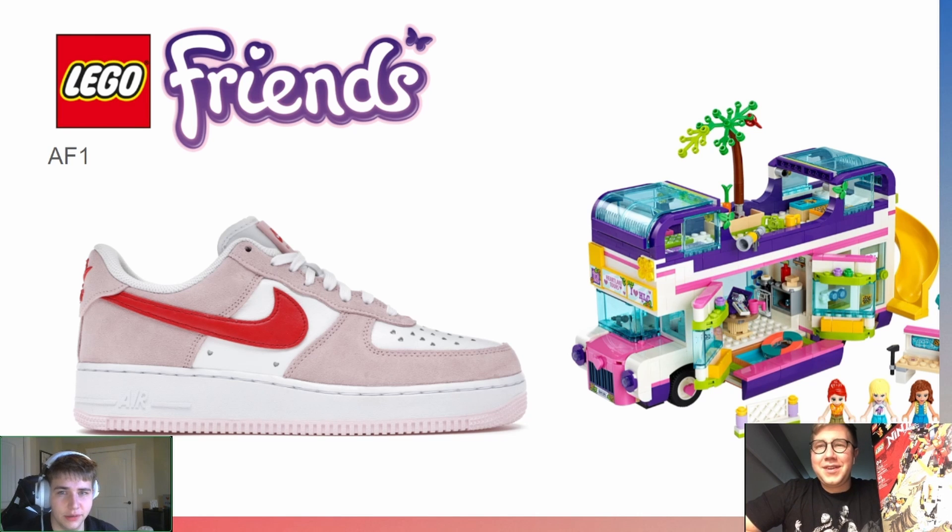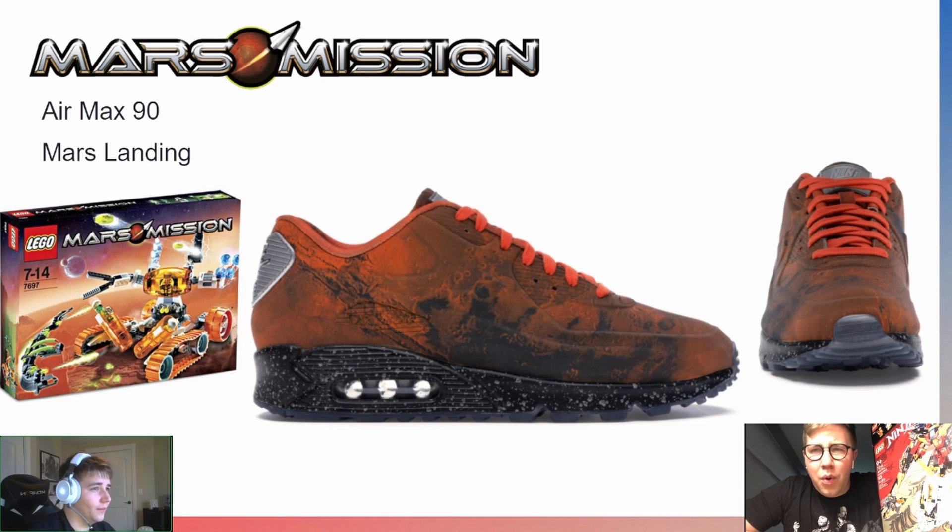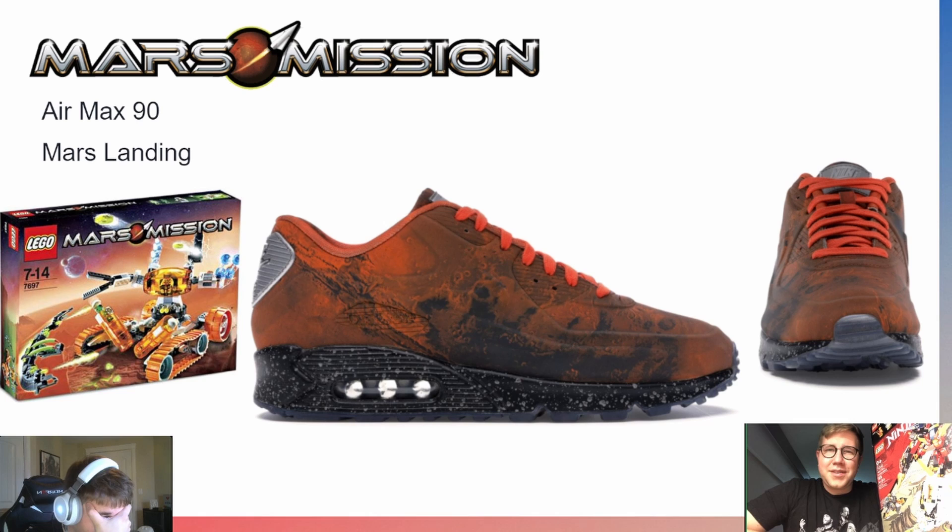This next one is pretty much a shoe win — obviously it's the Mars landing texture on the shoe, and Mars Mission is set on Mars. The Air Max 90 might also be a good representation because it's retro, and Mars Mission has a retro sci-fi vibe with the alien tubes. Daniel says these shoes feel very Doom Eternal to him — but Doom is also set on Mars, so it still fits.